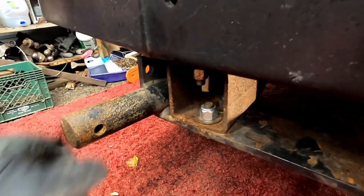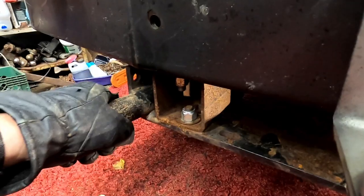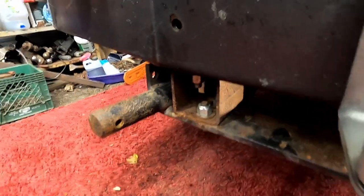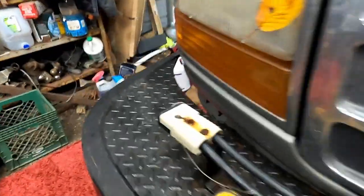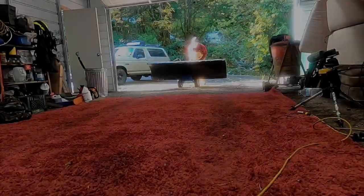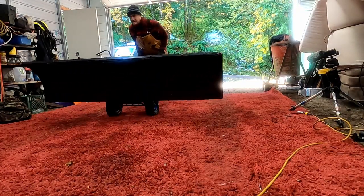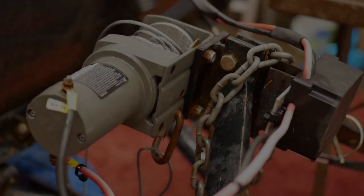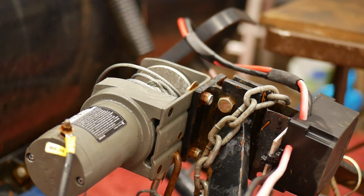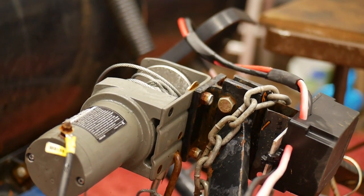These little knobbers fit into the snow plow, and then it has a winch attached to it. We've got a winch on this little setup, and we're going to be taking this guy off. I have a brand new 3,500 pound winch.